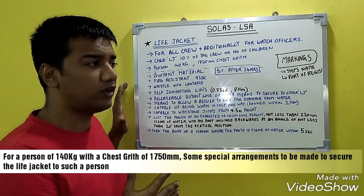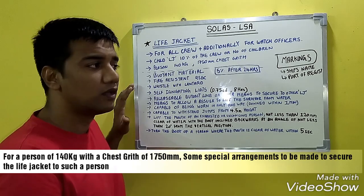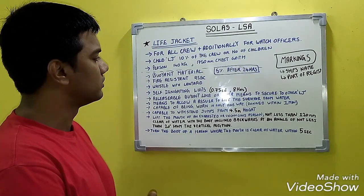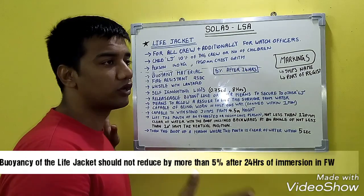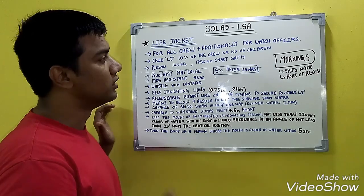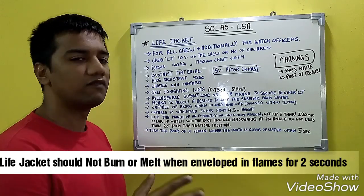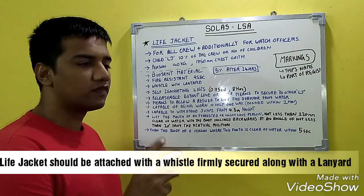For a person of 140 kg weight with a chest girth of 1750 mm, special arrangements must be made to secure a life jacket. The life jacket should be made of buoyant material and the buoyancy should not reduce by more than 5% after 24 hours of immersion in fresh water. It should be fire resistant — it should not melt or burn when enveloped in fire for 2 seconds — and should be attached to the vessel with a lanyard.